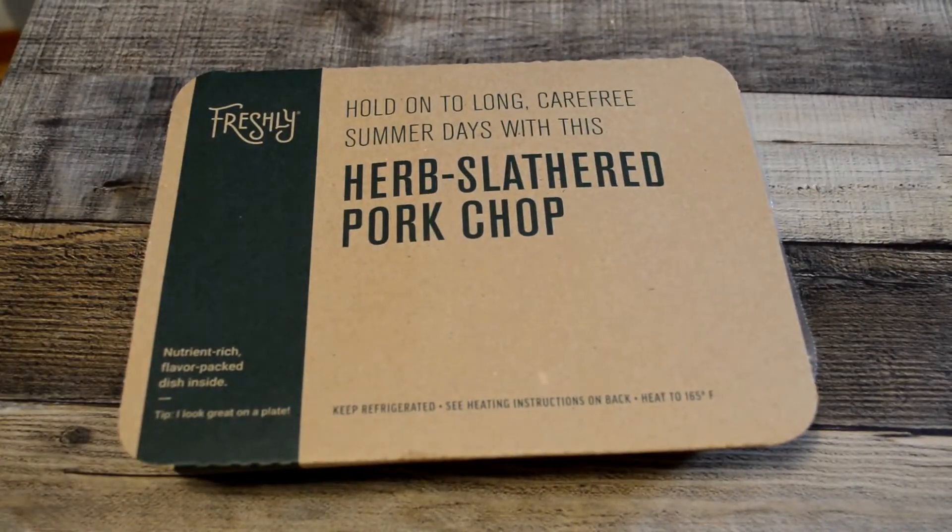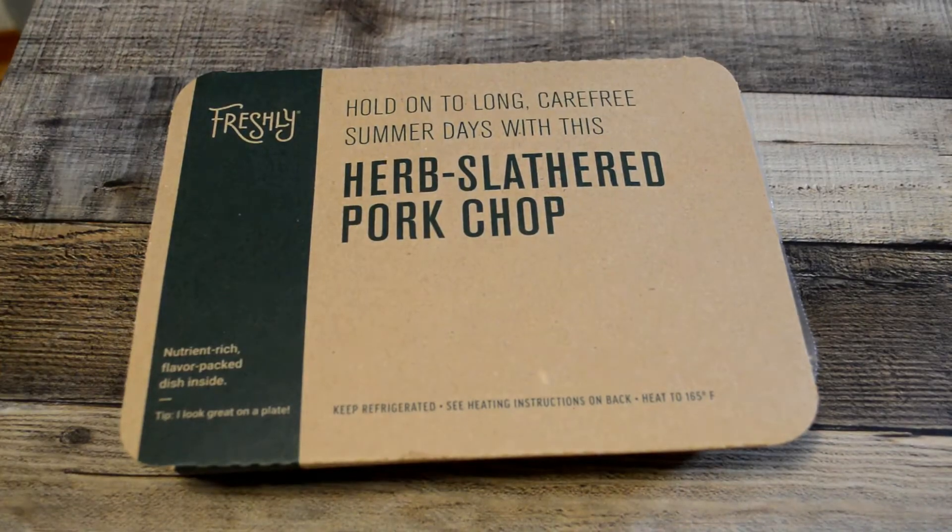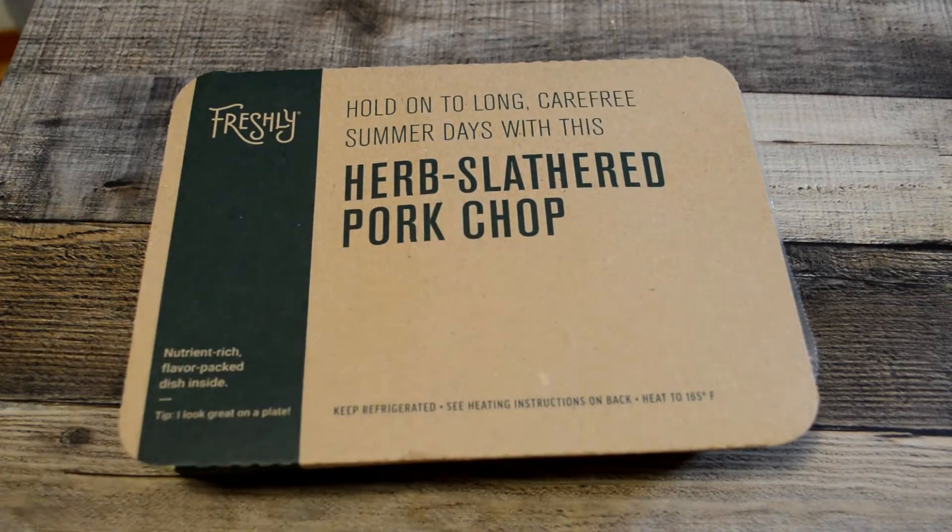Hey, what's going on everyone? Welcome to the Nine Moles Gadget Review Channel. Today I'm going to review another Freshly item. This is a new one that I haven't tried before — it's the Herb Slathered Pork Chop.